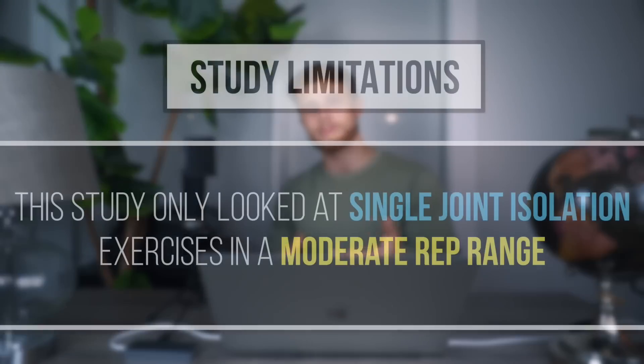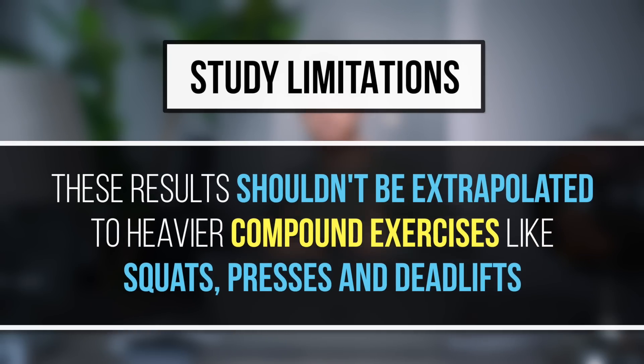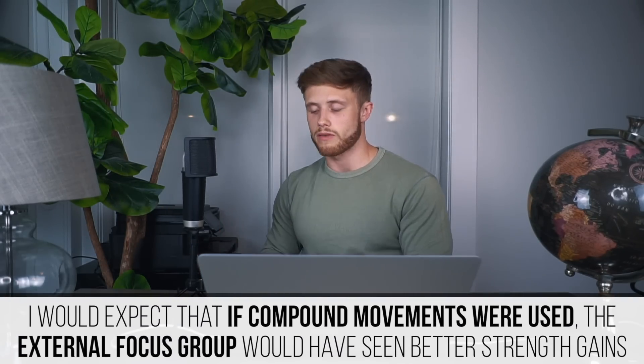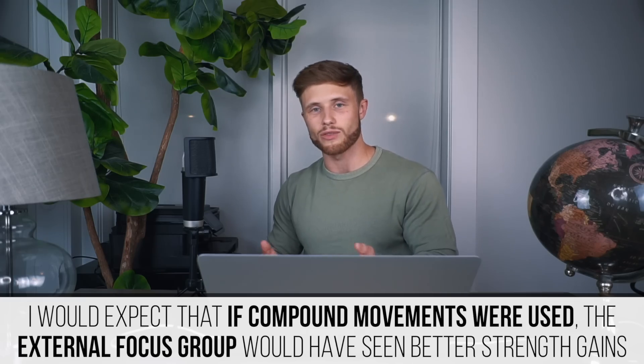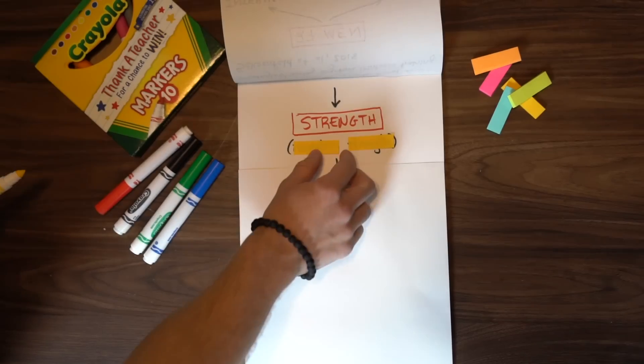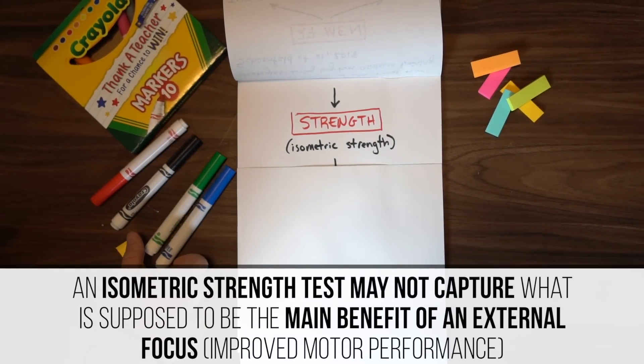First, it's important to keep in mind that we're only looking at single-joint isolation exercises in a moderate rep range. I don't think these results should be too loosely extrapolated to heavier compound exercises like squats, presses, and deadlifts. Based on previous research, I would expect that if compound exercises had been used, the external focus group — just focusing on getting the weight up — would probably have seen better strength gains than the internal focus group.